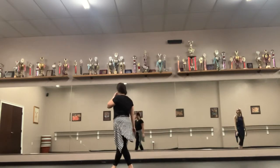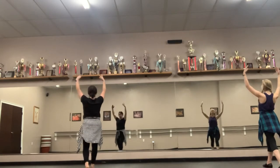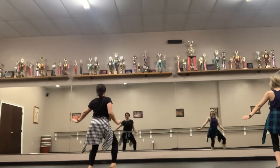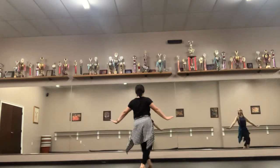So let's do those two counts. Five, six, seven, eight. One, two, three, four. Arms up, six, down, seven, eight. Shake. One, two, three, passé, five, ball change, up, ball change.